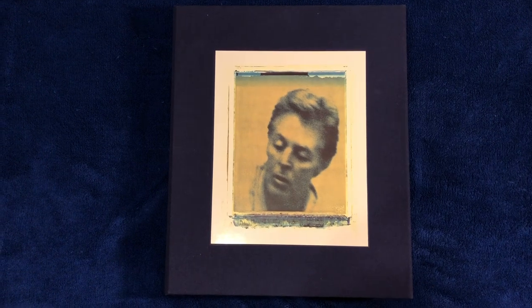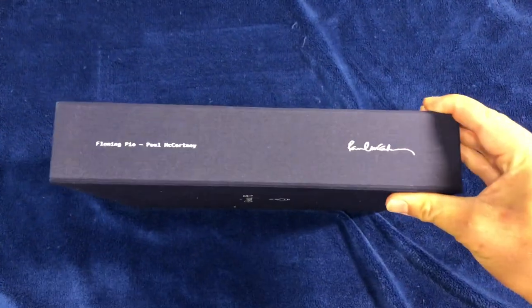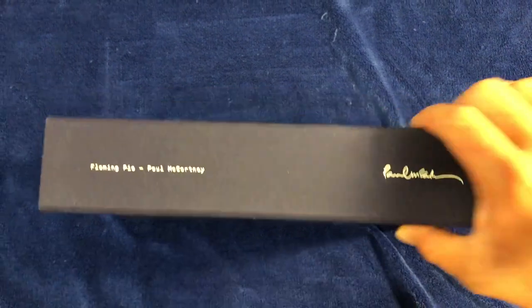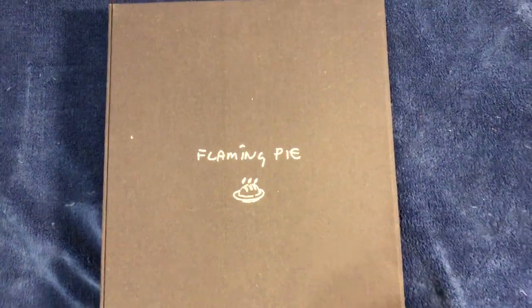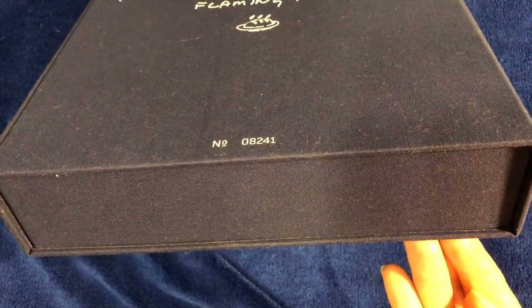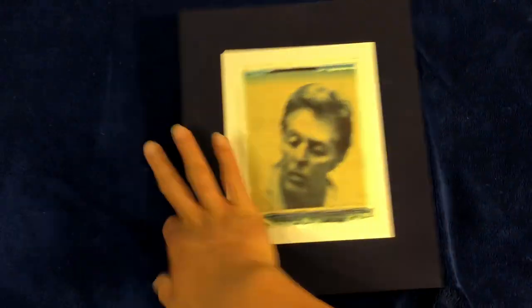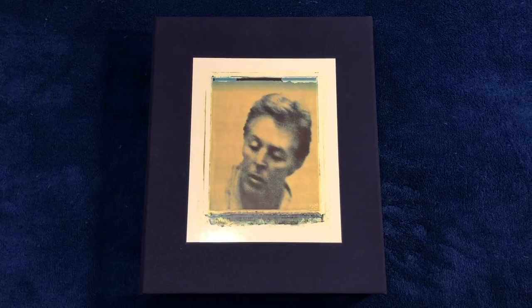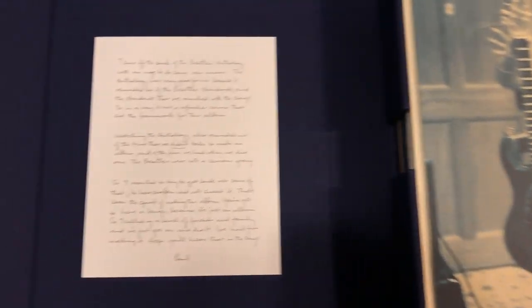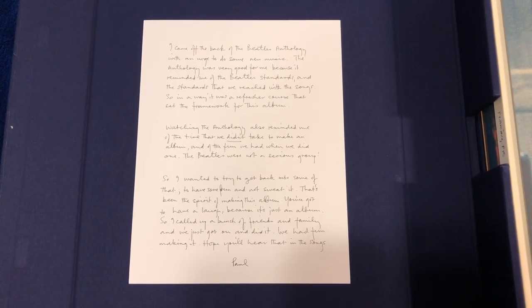Here's the front cover with the cloth bound design. Here's the spine side of the box. And here's the back of the box with the Flamin' Pie logo and the number. Going back to the front cover — let me remove the magnetic flap on the side. And quickly show you everything in this set. Here's a note from Paul attached to this side of the set when you open it.